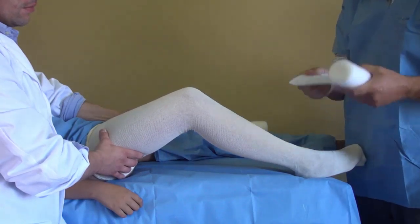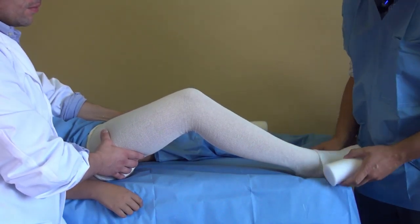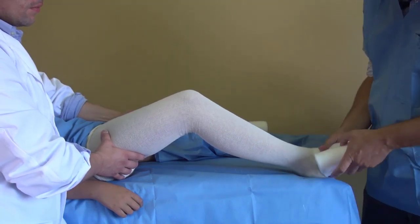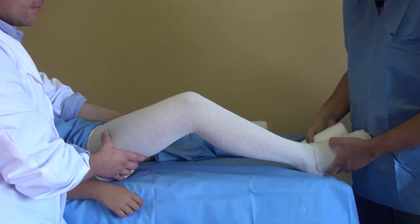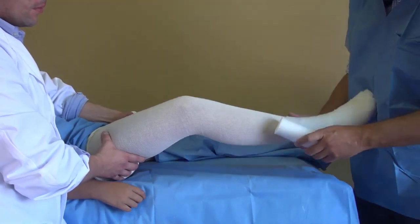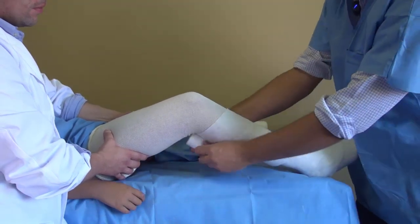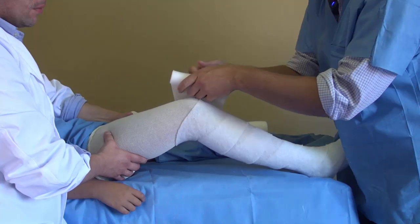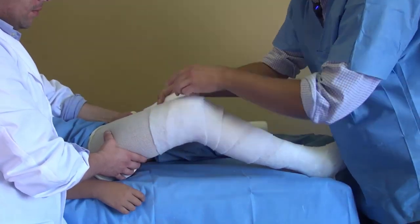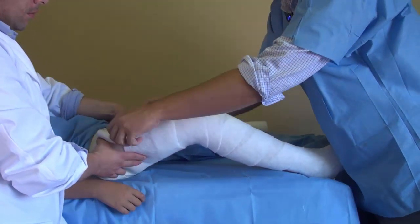Now we're going to take our soft padding and do the same thing. Just wrap it around, making sure that all the bony eminences — ankle, the malleolus, leg, the tibia, here around the knee, the patella, the condylar eminences — they're all covered and we won't do any harm to the soft parts.